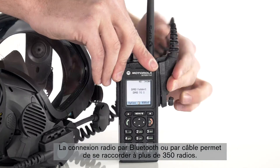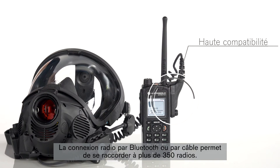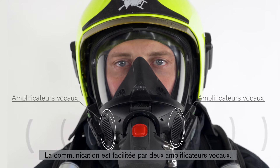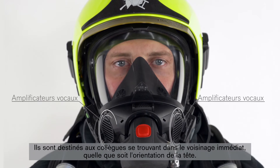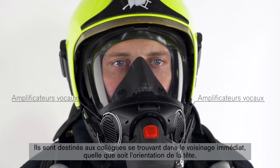Communications from tactical radio come in loud and clear over the adjustable earphones. Connection to the radio via Bluetooth or cable allows for connection to a total of more than 350 different radios. Two voice amplifiers facilitate communication between people in the immediate vicinity, regardless of which direction one's head is facing.